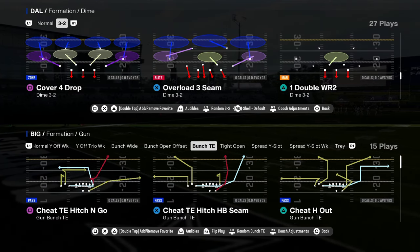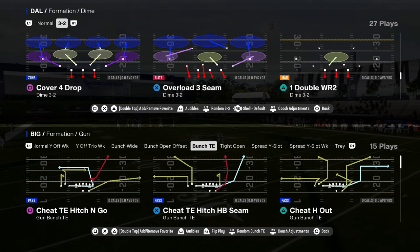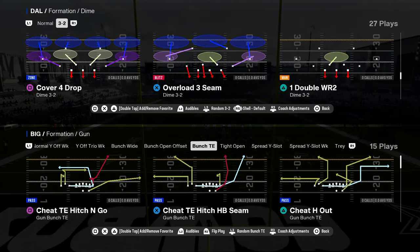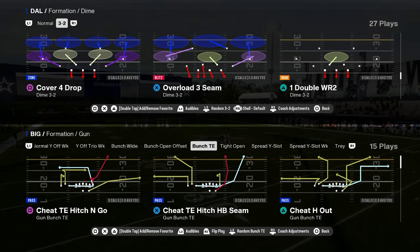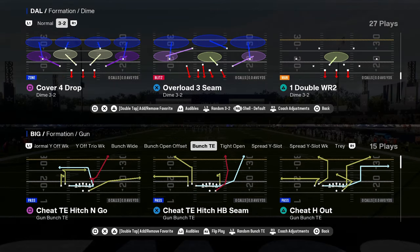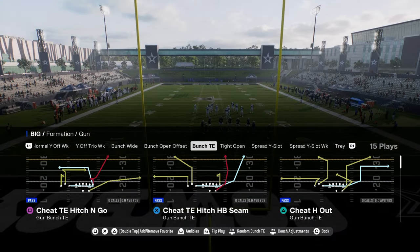Today's video we're going to be taking a look at the Minnesota Vikings offensive playbook, specifically the bunch tight end formation. This is a formation we really haven't seen a lot, but I do think it's actually really good this year. If you want my entire Minnesota offensive e-book, we're dropping that in our school community — members get access to all my full offensive and defensive e-books for $10, covering both Madden and college football. Check out the school site.